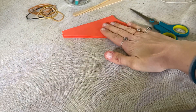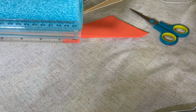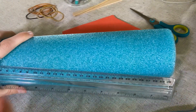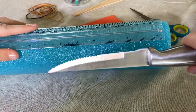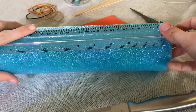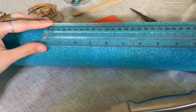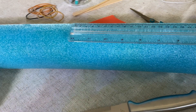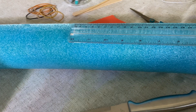Now that we have our three fins, it is time to cut out the length of pool noodle for our rocket. So we need our pool noodle, our measuring implement, and also a cutting implement. If you are younger, you certainly probably need help with this step, because this is the sharpest part of this project. But as long as you're careful, you should be okay.